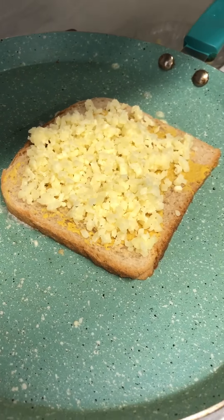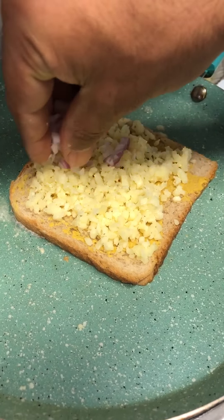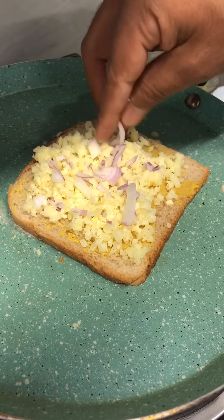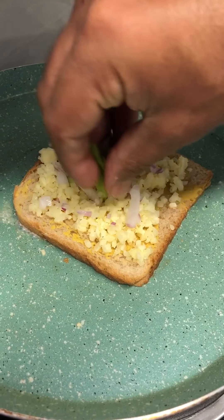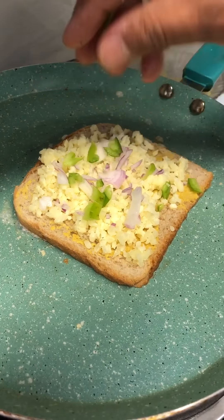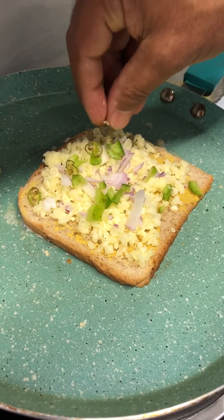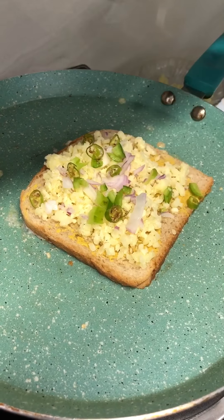Put a generous amount of cheese, and you can add some onions — red onions, spring onions, whatever you like. I'm adding some capsicum as well; you can add capsicum or peppers. I'm adding green chillies too — you can do chilli flakes or no chilli at all. It completely depends on your taste.